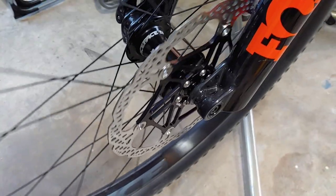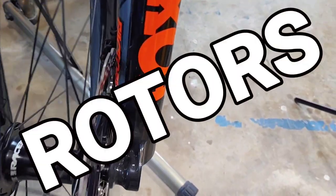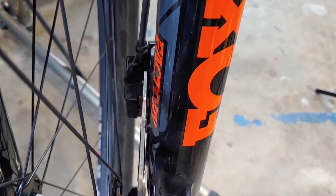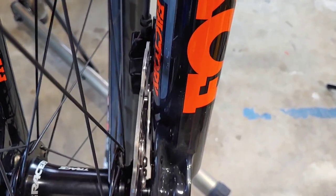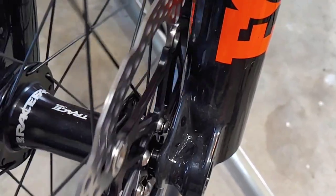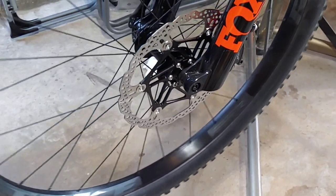These are the new Hope Float 220 millimeter rotors. You can see that it fits perfectly and there's no rubbing there at all between the rivets holding the rotor in place and the caliper. Boy does that look good.